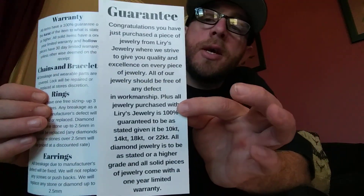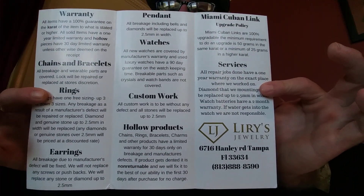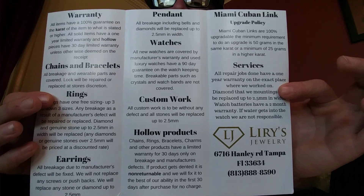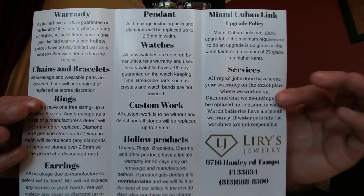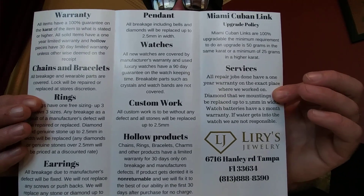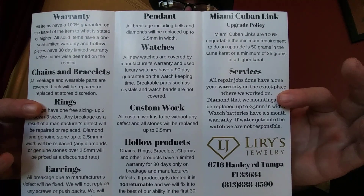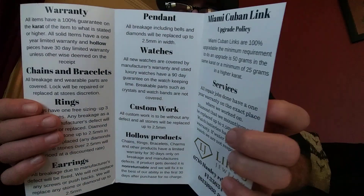It talks about their guarantee — they have a really nice guarantee. Their warranty is 100%. They have many products that the warranty covers, including chains and bracelets, rings, earrings, pendants, and they also have watches. They do a lot of custom work, so if you want something custom, just contact them and they will definitely be more than happy to help you. If you can't afford something solid, they do have a few hollow products, so that's also an option. All their services are warrantied, so anything that fails with the product that they fix will be warrantied. I really appreciate that.